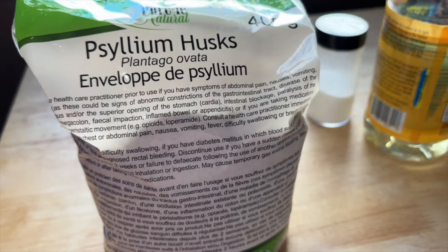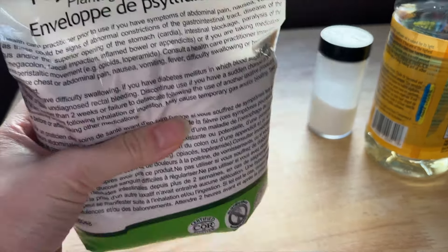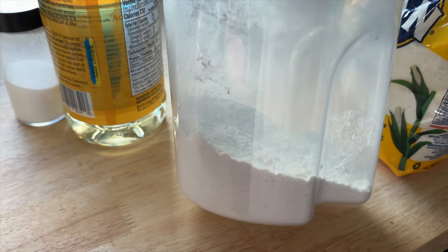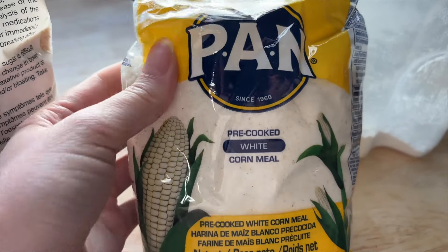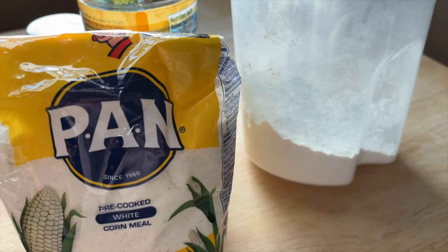They look so simple and so amazing, so I have to try them out because y'all know the struggles of finding a good gluten-free tortilla that does not just cost an arm and a leg. We are experimenting. I just bought this psyllium husk — never used it before — but this is what is used in the recipe. I picked some up along with salt, oil, my one-to-one gluten-free flour, and some corn flour — I know it's called cornmeal but it's like very fine, it's flour.